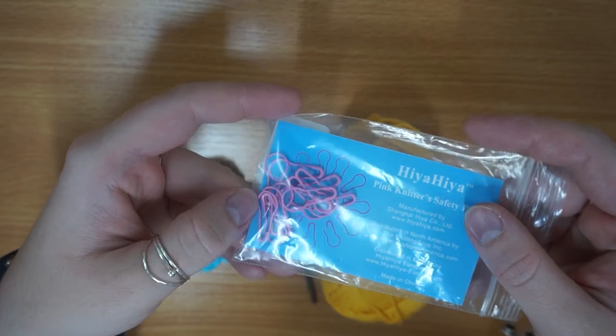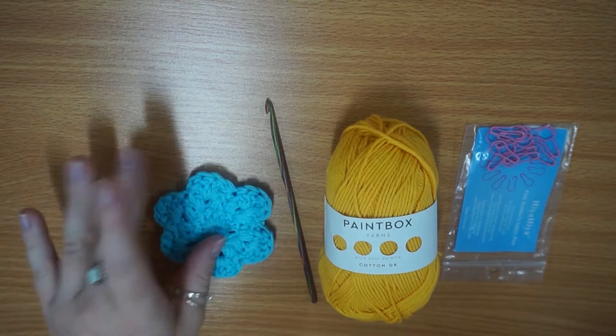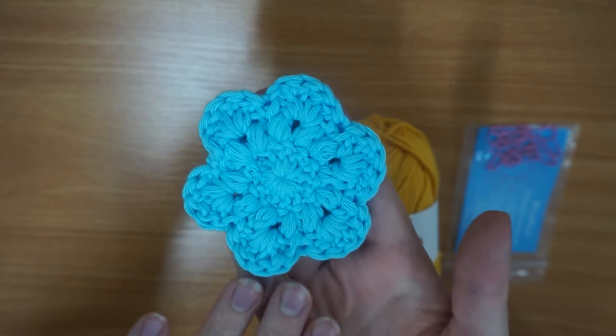Here is one that I made earlier — this is what we will be making. It's not the best one I've made but I've made these before. I really really like the pattern, it's really easy and simple to follow and I just love how cute they are.